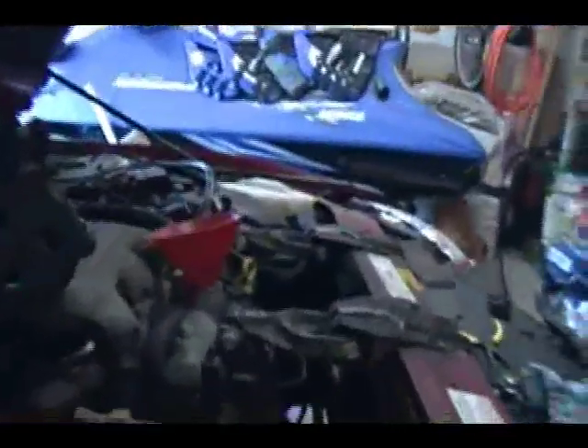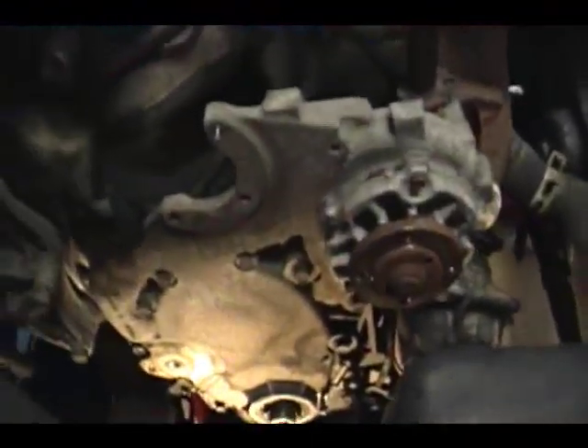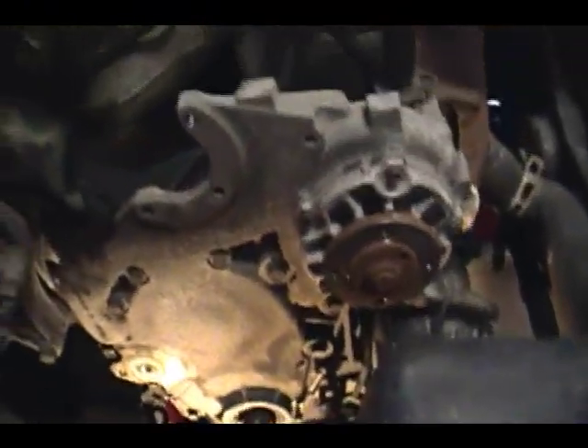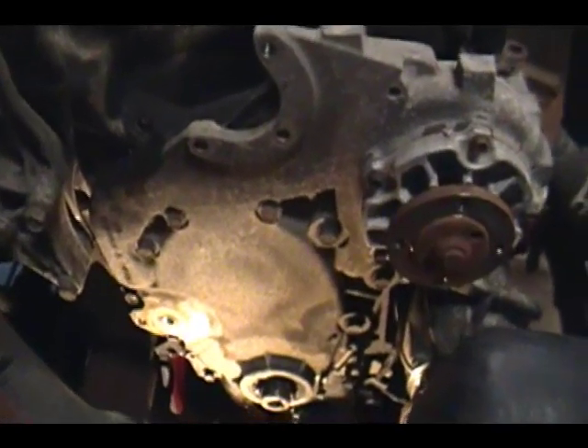The next step on the list — let me turn the page — it says remove the engine front cover bolts. That's going to be all these bolts here, and there's different sizes, so I have to make sure I keep track of which goes where.